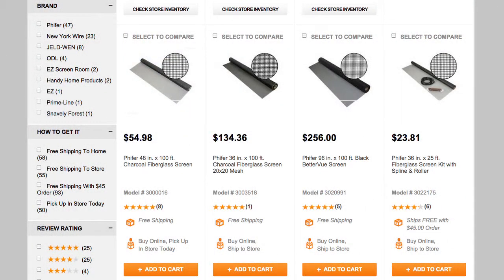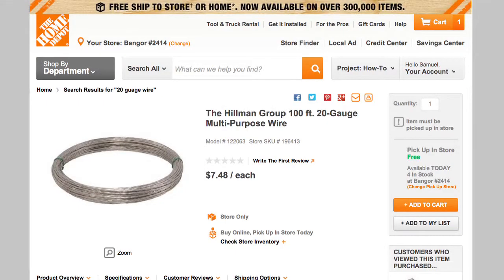Next, we looked at several different mesh options and decided to go with fiberglass window screen. Not only is it fairly durable, but it's weather resistant and will hold up for several years in the conditions it is going to have to endure. Finally, we decided to buy some 20 gauge wire to help make the trap a little more structurally sound in areas like where the funnels were going to be attached.